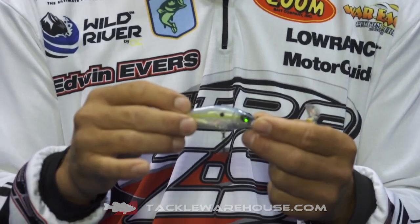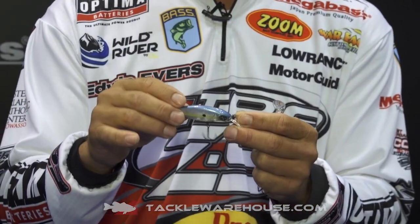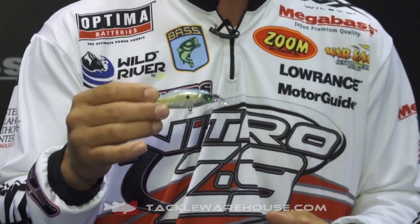It's a very thin bait, a very tight bait for cold water situations, pressured situations, and clear water situations. It's a bait that I've got tied on almost year-round — one that I had a lot of success on and actually found my fish with in the previous Classic at Guntersville.